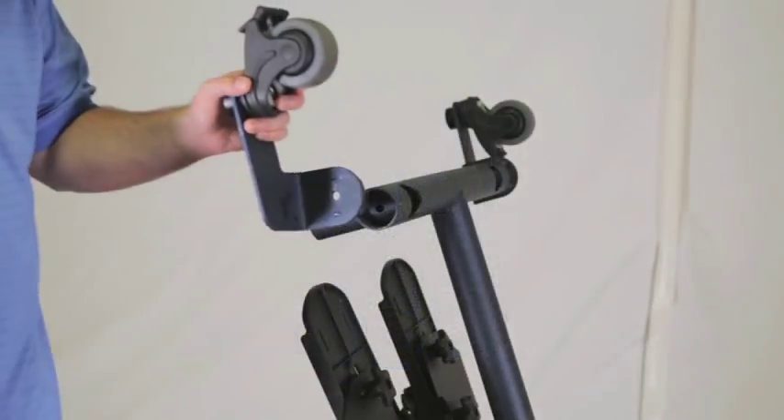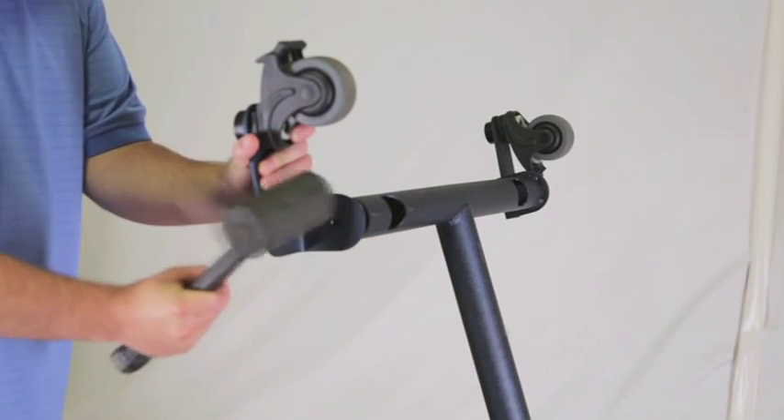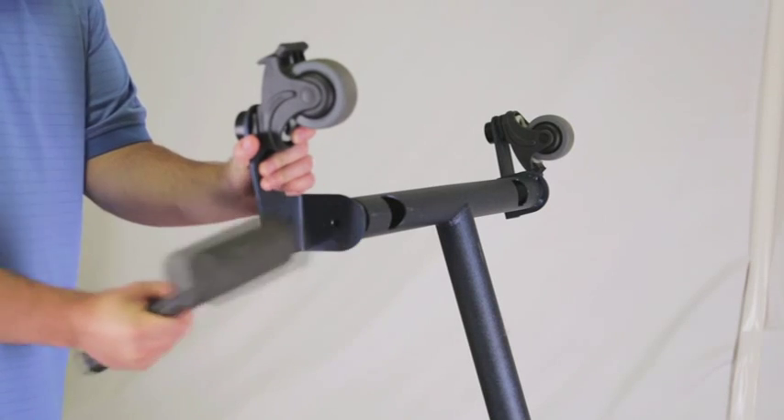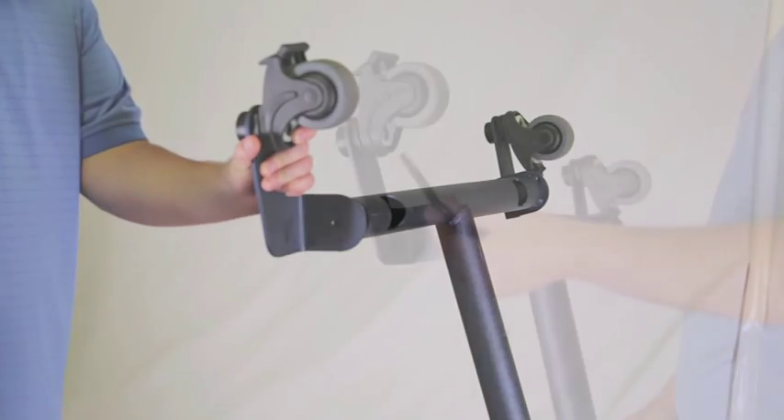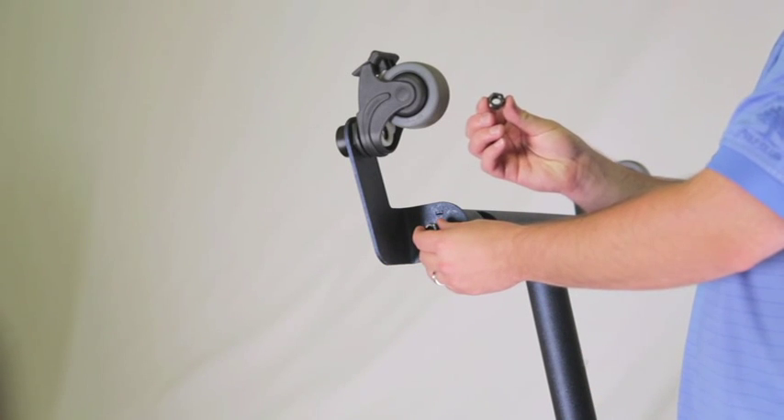If the swing-away front was ordered, place the caster assembly onto the wheel assembly as shown with the casters pointing up. You may need a rubber mallet to help assist the caster assembly into the wheel assembly. Insert the bolt into the assembly.